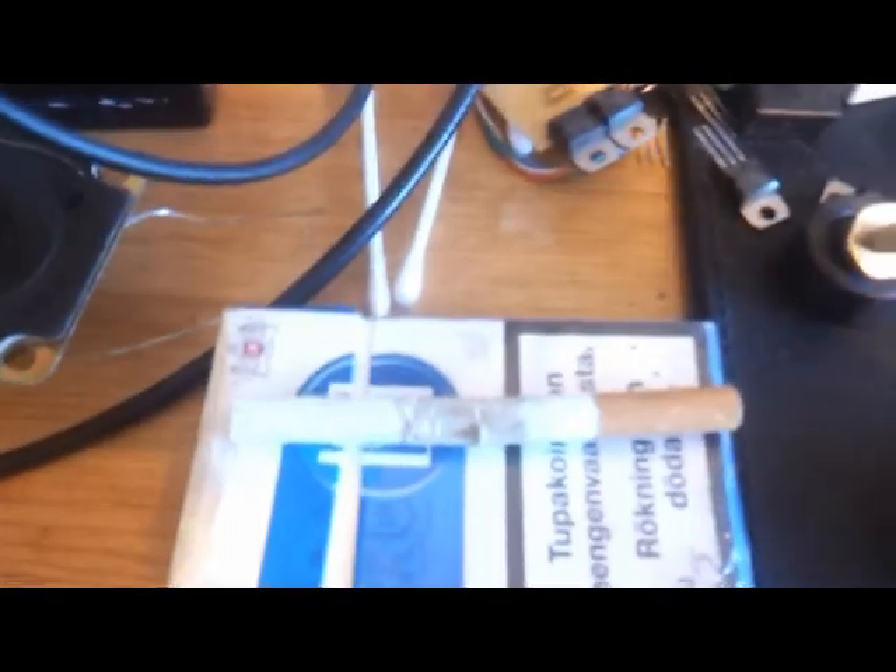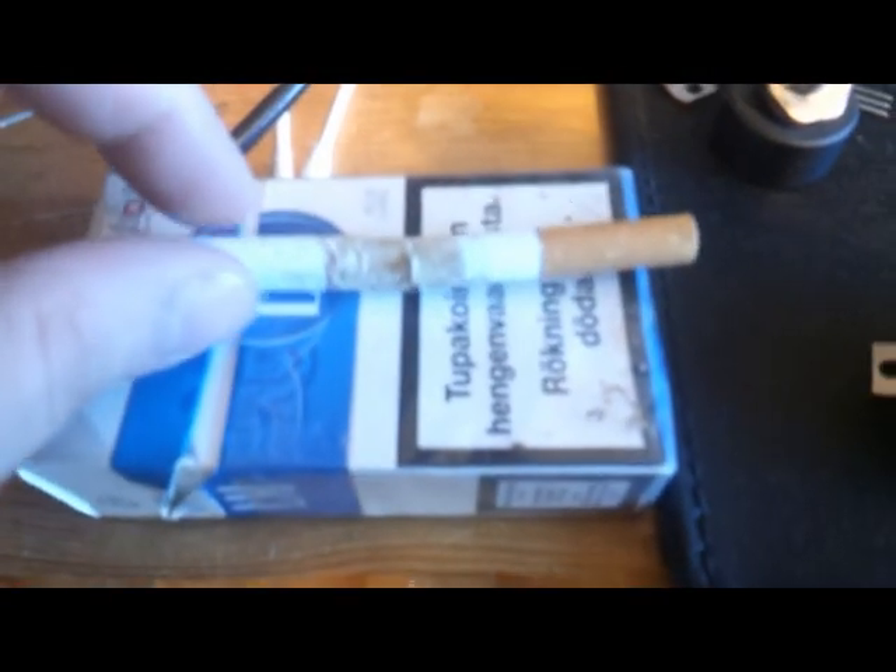Hi everybody. I'm going to pop that cigarette — I want to blow it up. As you can see, it's a bit dirty. My friend gave it to me because it was a bit broken. And yes, I'm going to blow it up with some capacitors.